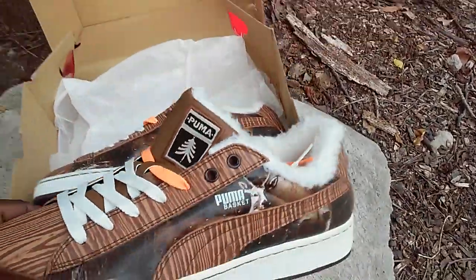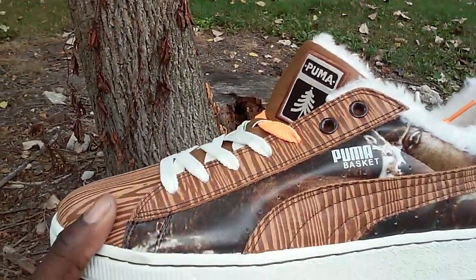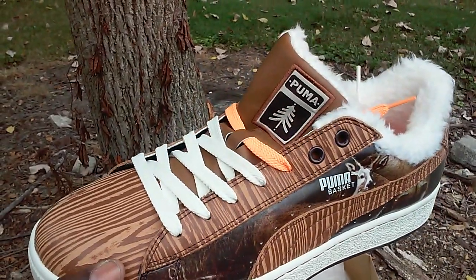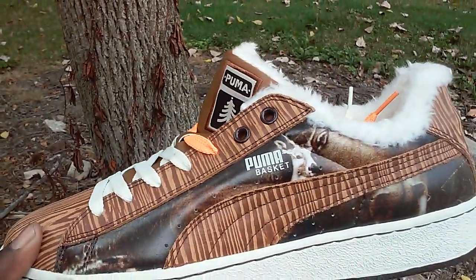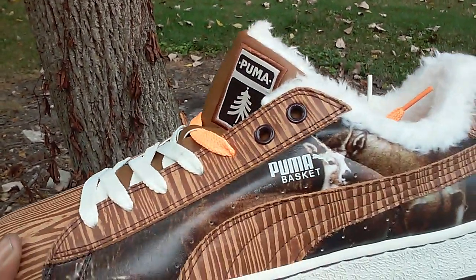I like the little fur action. It's a little bit too hot for that right now, but in the wintertime these are probably gonna be some nice shoes to rock. You got the Puma logo with the tree on there.